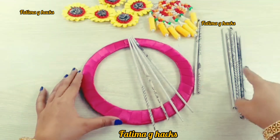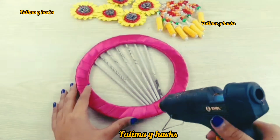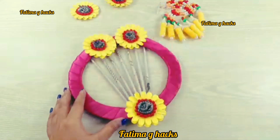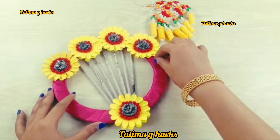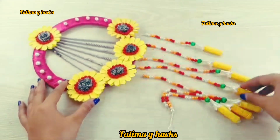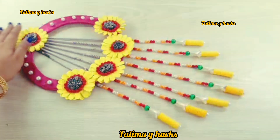You can hang it in the kitchen or bedroom. You can put a lot of work on it. After this, you can put flowers on it. Here is a very good organizer ready. You can attach flowers on it and have a very good organizer ready.